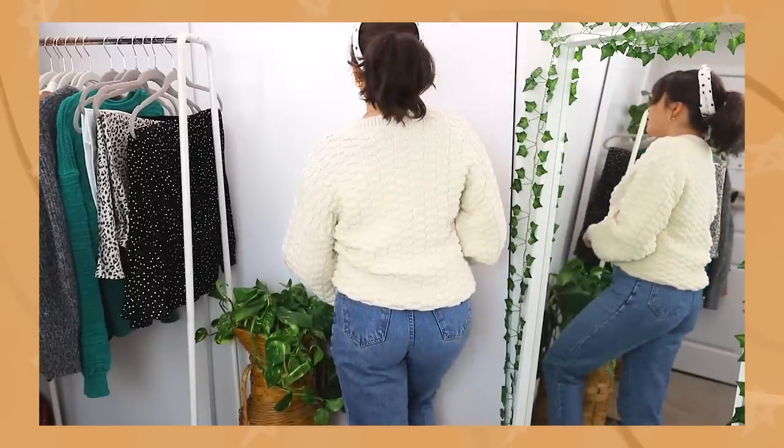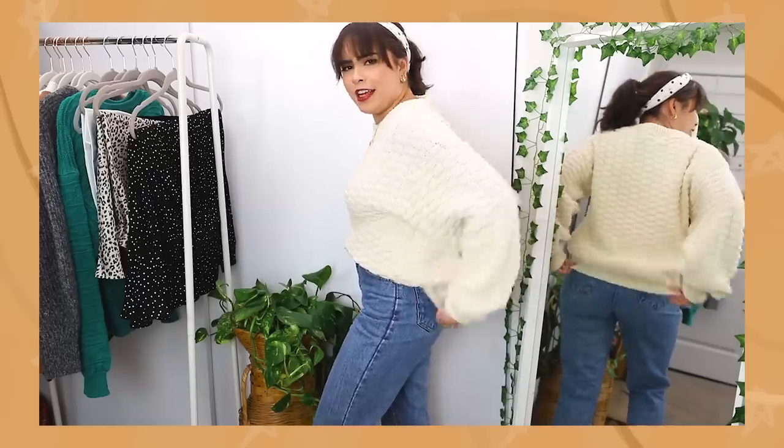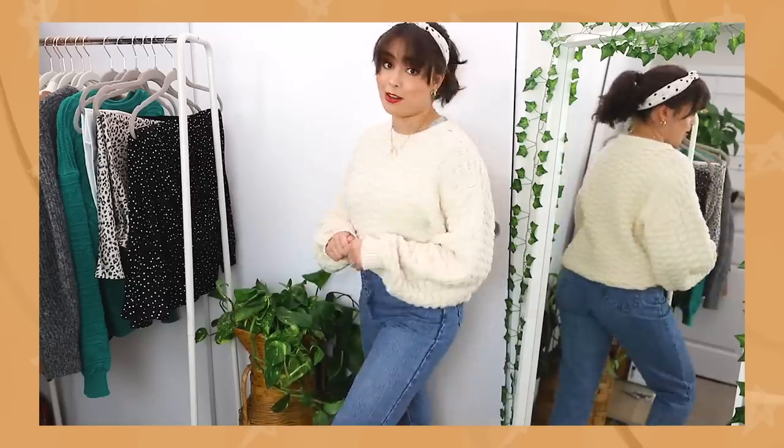This is what the back looks like. See how we've got this nice slope going on instead of a weird, harsh, lumpy crease? This looks so much better.